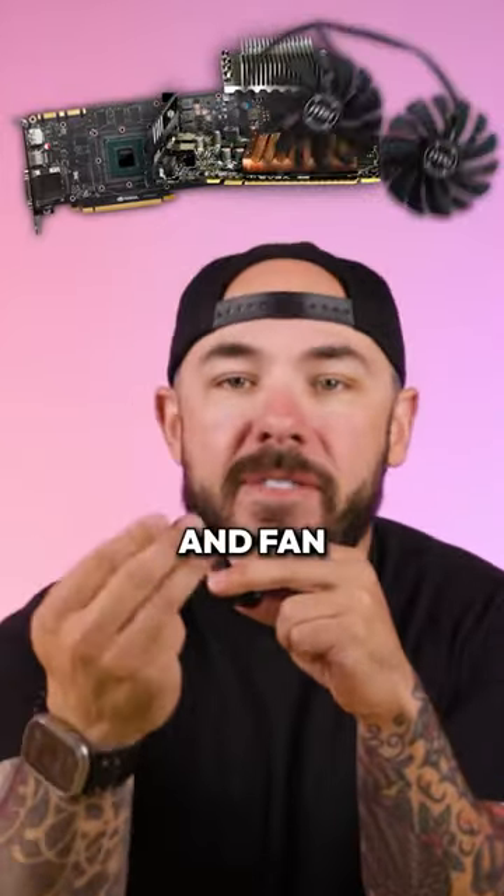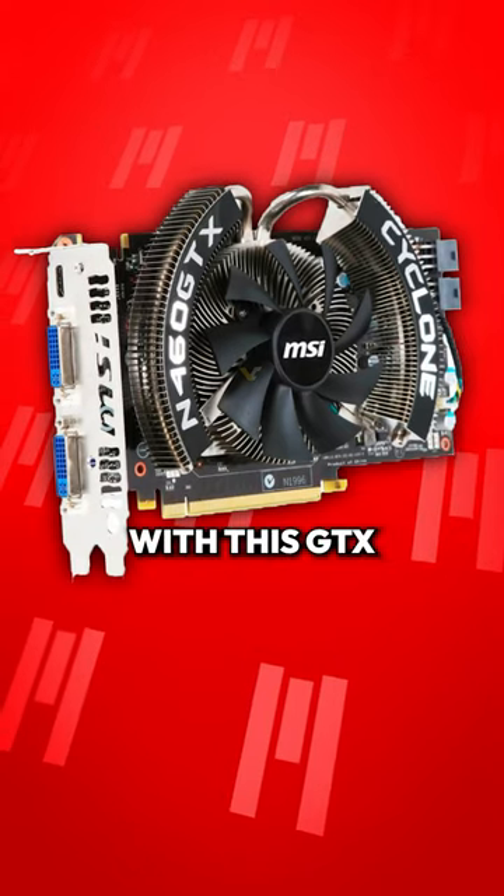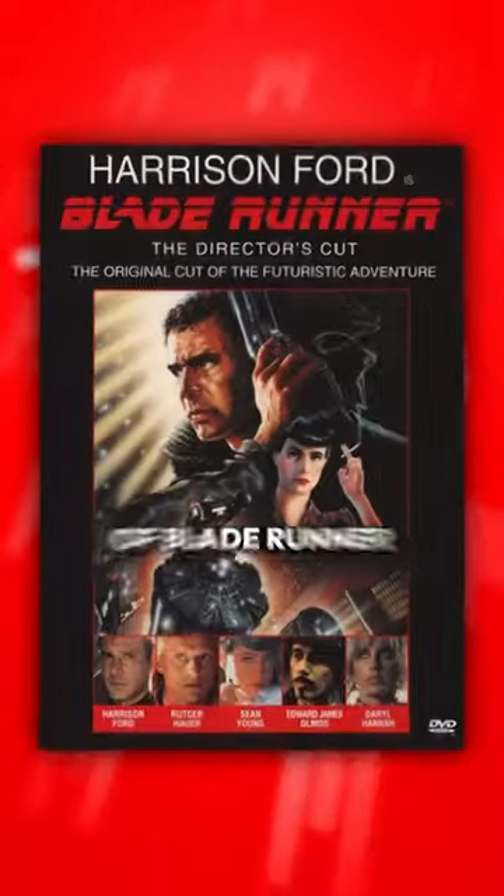We're talking PCB, heat sink, and fan. No enclosure with weird printing or marketing fluff. So you ended up with this GTX 650 that looks like something out of Blade Runner.